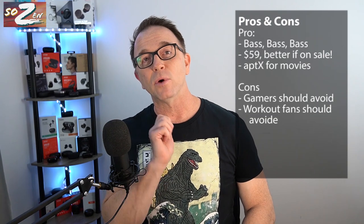I recommend these M10s for just music listening, chilling out, and anyone who wants to experience one of the best bass true wireless earbuds for only about 50 bucks. Who should not buy these earbuds? Gamers and workout junkies need not apply. Thanks for watching my quick review of the Trania M10. Stay safe, everyone. Sozen out.